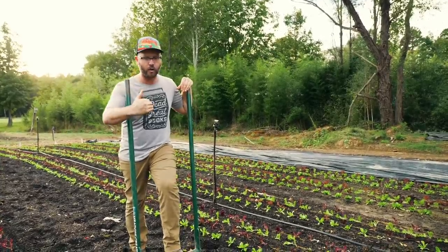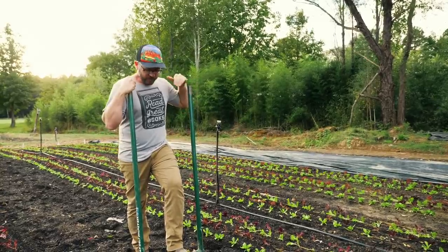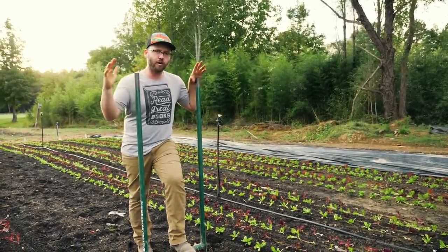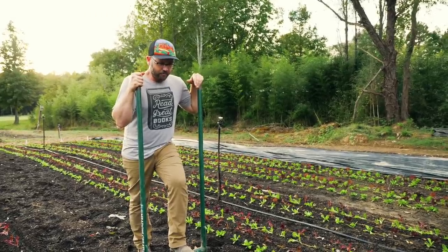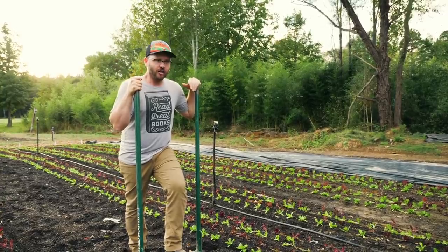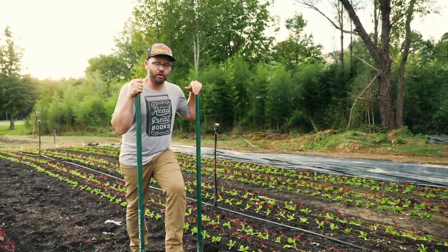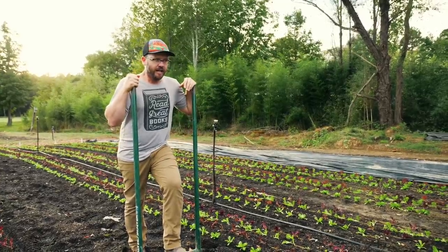One of the biggest strong points of this particular broad fork is if you have tough ground — really clay soil, like pretty much what we're on right here. We've got a nice layer of compost on the top but down below it's super heavy clay. This is the broad fork for you. There are lots of broad forks out there and some decent ones, but this one is the best for breaking up gnarly tough ground. It can push through rocks — or push rocks aside, I should say.